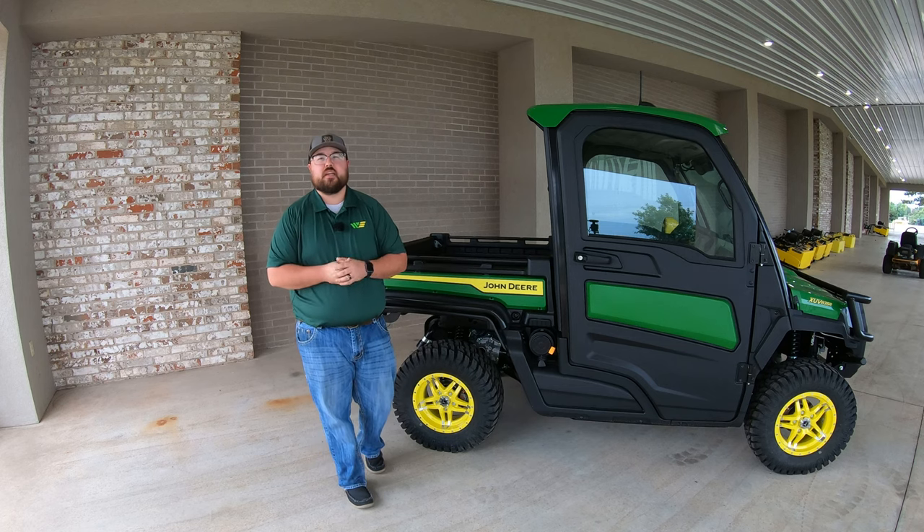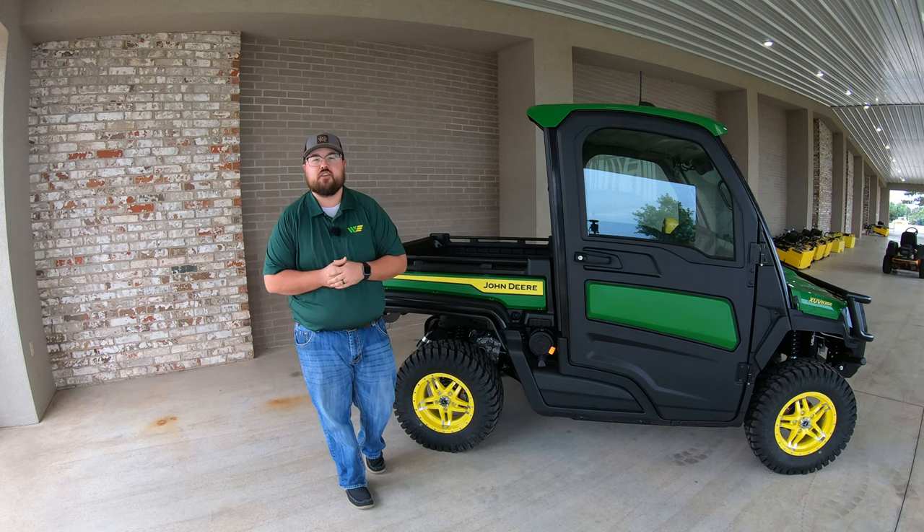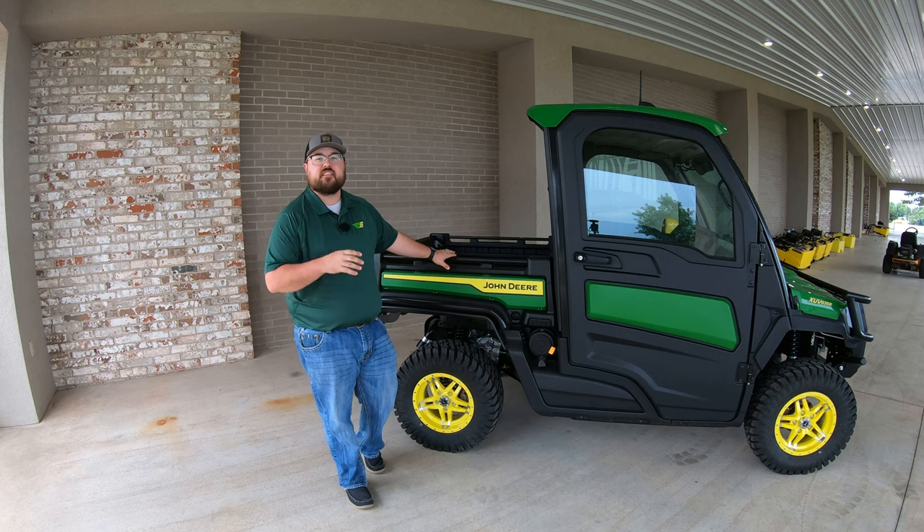What's up guys, this is Brent with Western Equipment, and in this video I'm going to be telling you all about the John Deere Signature Series Gator.